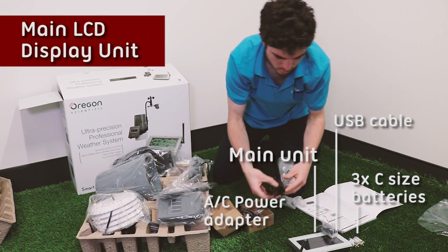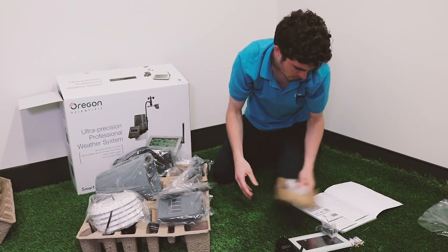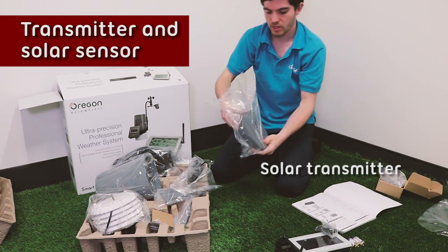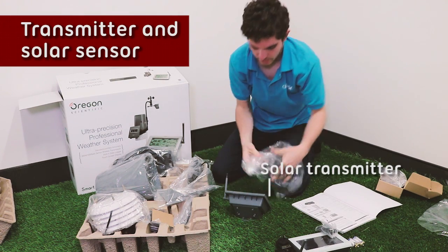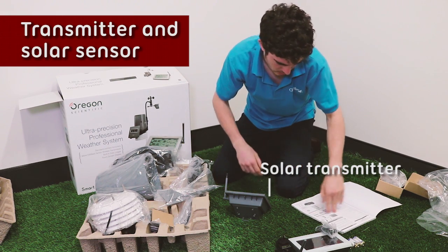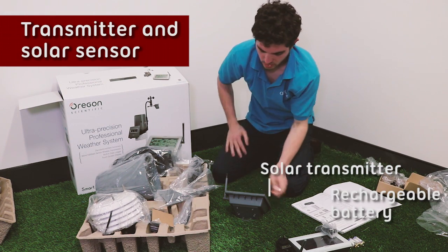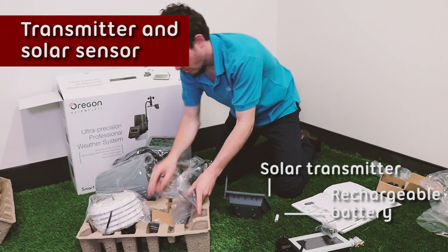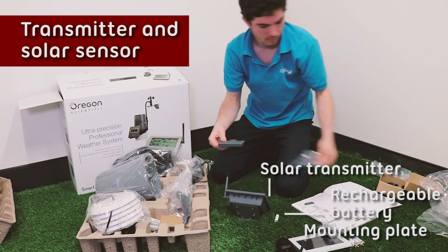Or, if you'd rather, the power adapter to power the main unit without the batteries. Next we've got the solar transmitter, which all the other sensors connect to. That can be placed up to 300 meters away from the main unit, and can be powered by the battery whenever there's not enough solar power. It also comes with the mounting insert for you to easily mount it in place.